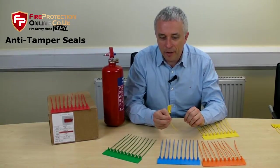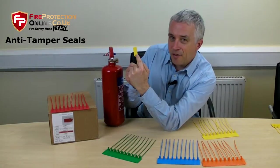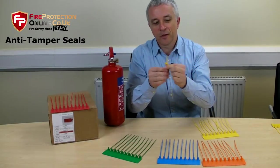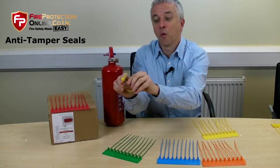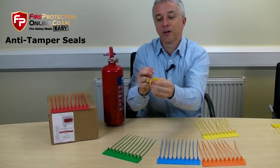Let me show you how they work. See here, it says 'enter'. Some people think it's on one end — no, it's not — it's the other one. It goes in, look — it grips and it doesn't come out. That's it.